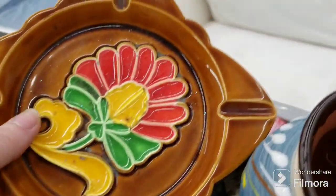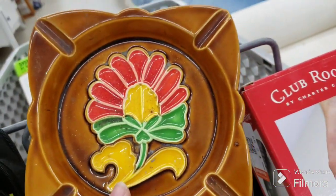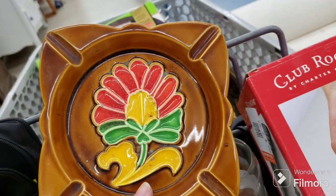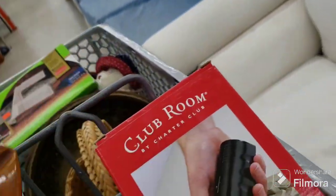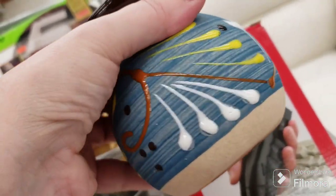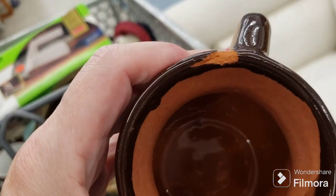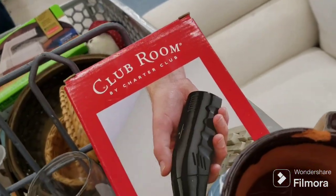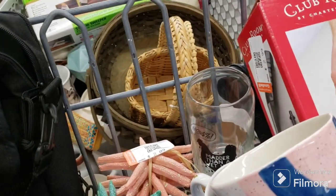This ashtray is going back — it's a nice one made in Japan, but it's got a huge chip on the back. That's not forgivable — it's cool, nice 70s style. Also this beautiful Mexican pottery mug has a big chip in it, which makes it very susceptible to breaking even worse, so I'm putting them back.